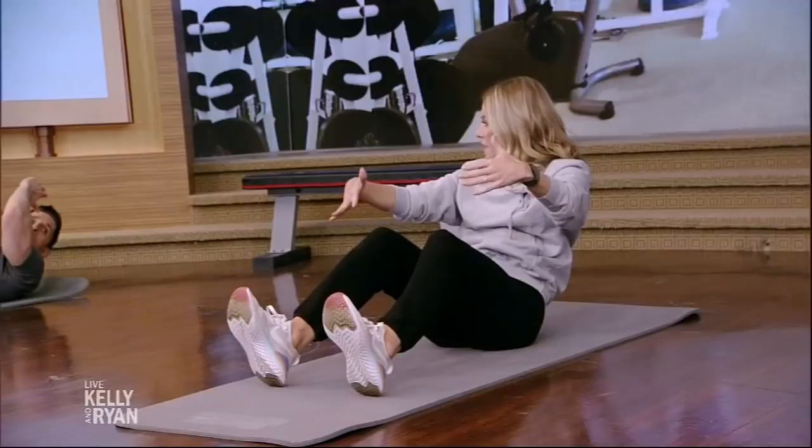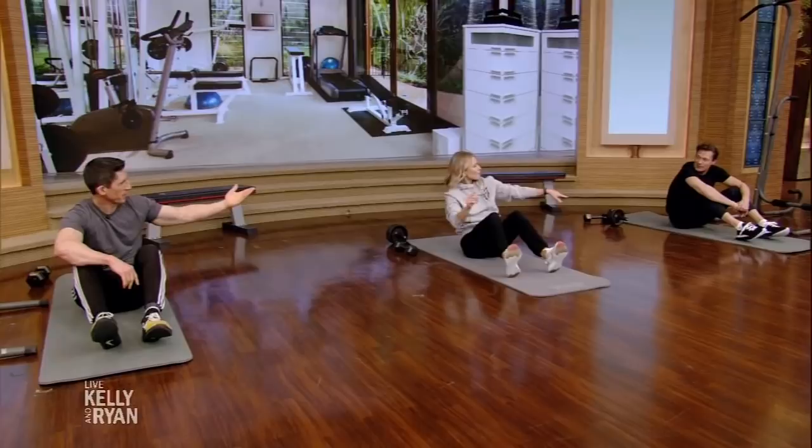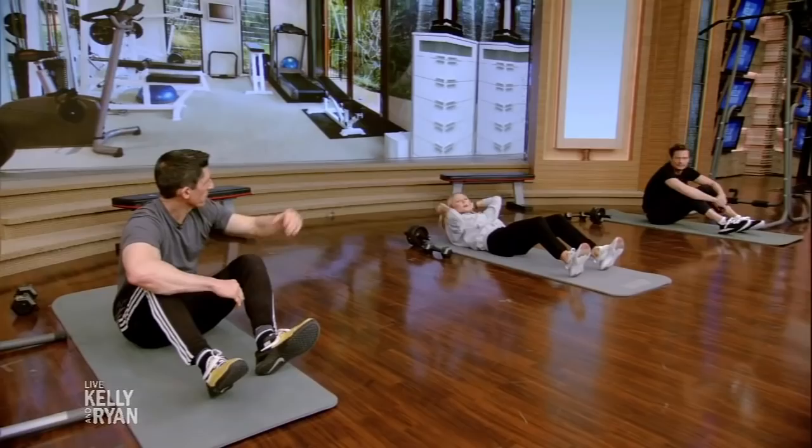Driving the heels down engages the hamstrings. If the hamstrings are engaged, the hip flexors have to quiet down. So now we make the abs do more of the work just by driving the heels into the ground — it's going to make it more challenging. The hip flexors want to dominate, so we want to get them out of it. If your hamstrings are flexing, your hip flexors can't be — the abs will do more of the work, and it actually becomes more challenging to do.